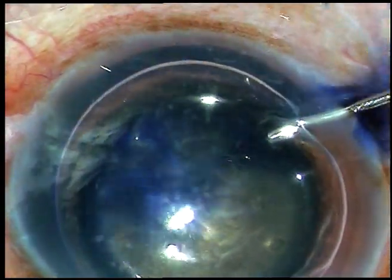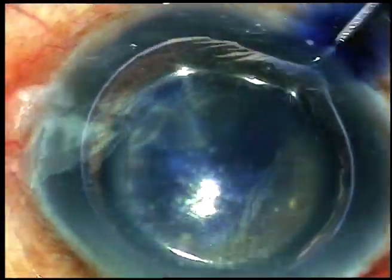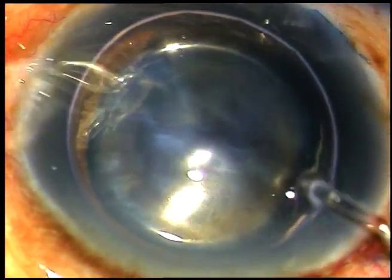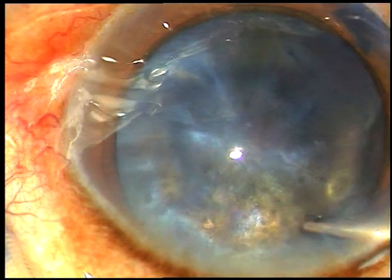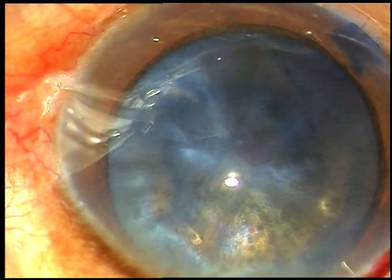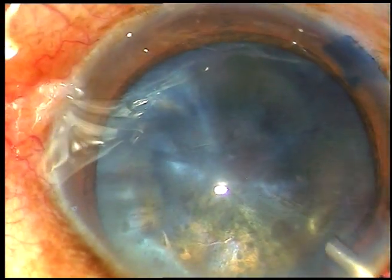An air bubble has been injected. Now, trypan blue dye is being injected under the anterior capsule of the cataractous lens. The dye is washed out. Now, viscoelastic substance — 2% hydroxypropylmethylcellulose — is injected into the anterior chamber.